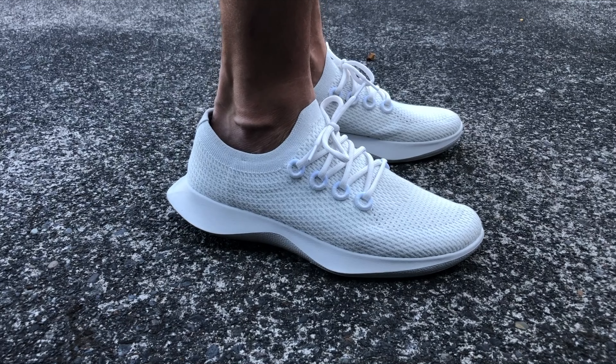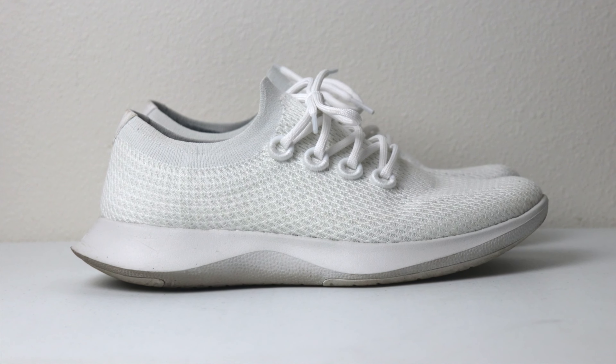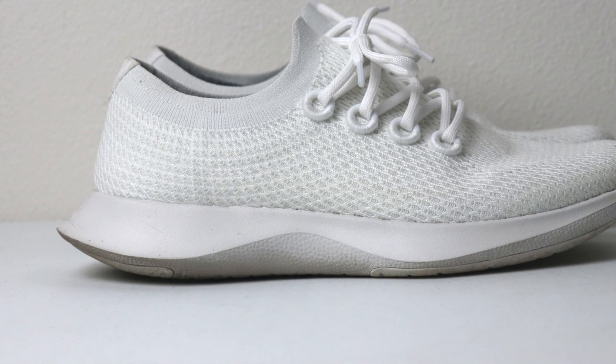I would definitely recommend the Allbirds Tree Dashers — I think they're a bit stylish too. A few years ago before Allbirds got really popular I'd get a lot of questions about them, but now people know what they are. These are just the all-white version. Other running shoes you could go with include Adidas, Nike Vaporflies, or On Clouds — another popular option. It really comes down to preference, but I'm focusing more on training shoes here.